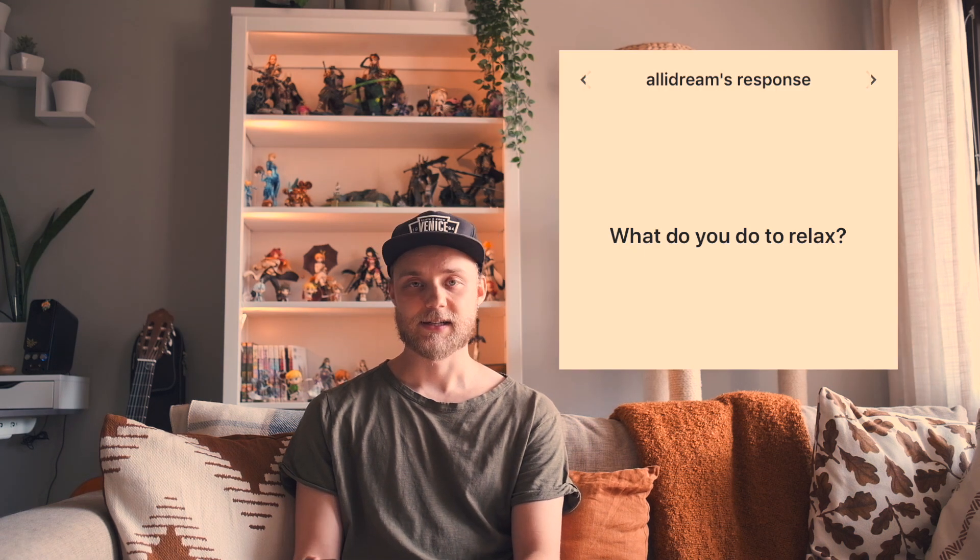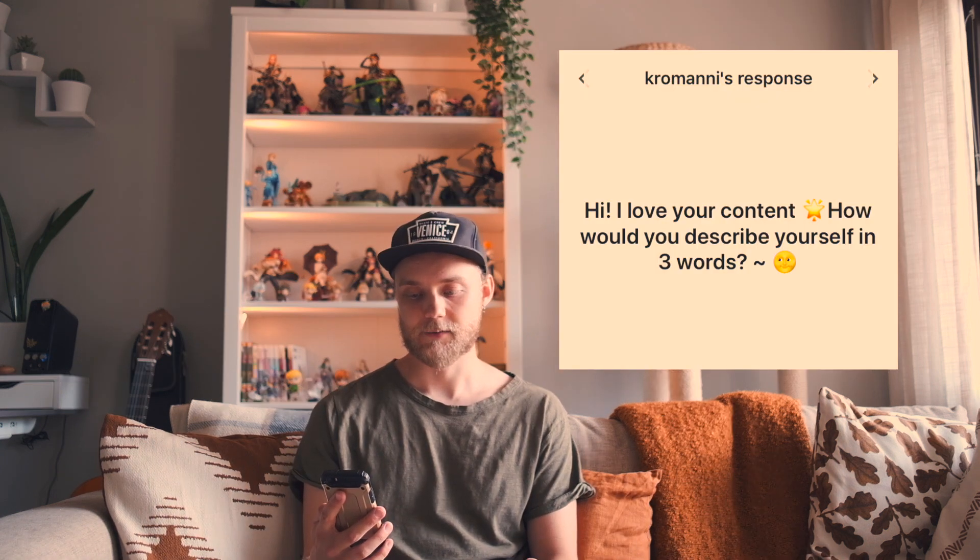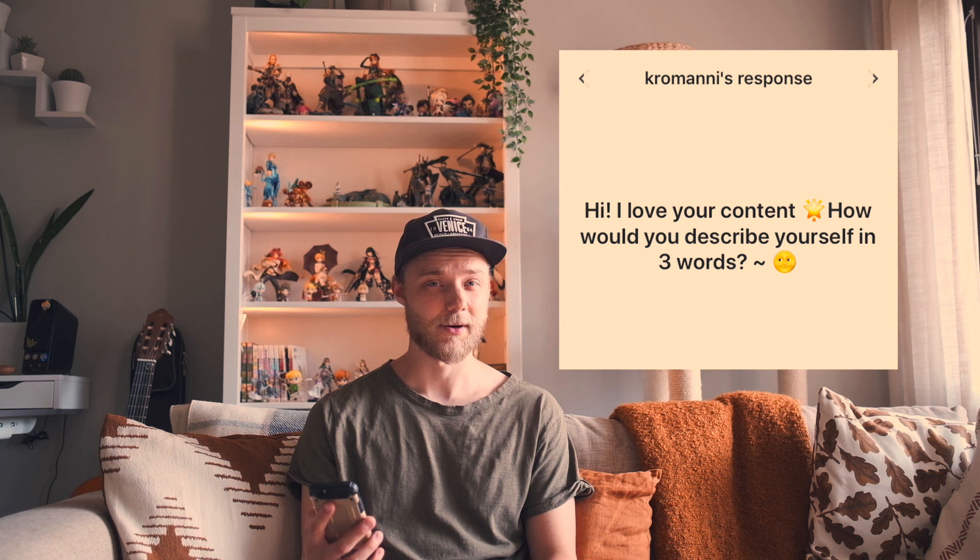What do you do to relax? Best way for me to relax is definitely video games, but I also watch anime, work out, go jogging, spend time at my parents' place in the nature. How would you describe yourself in three words? Easy, chill and open.